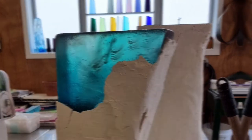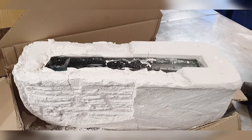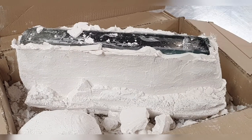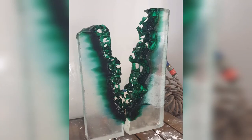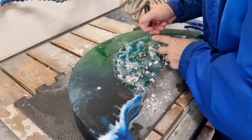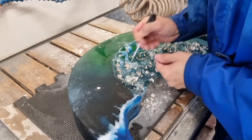The glass is revealed from the mold as I take away the layers that I built up. It's a delicate process to get all the plaster off to a point where I can then water blast around the fluid areas.